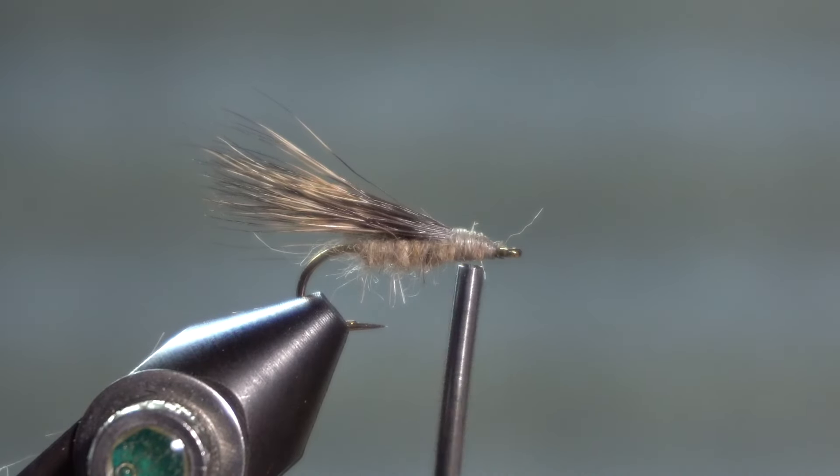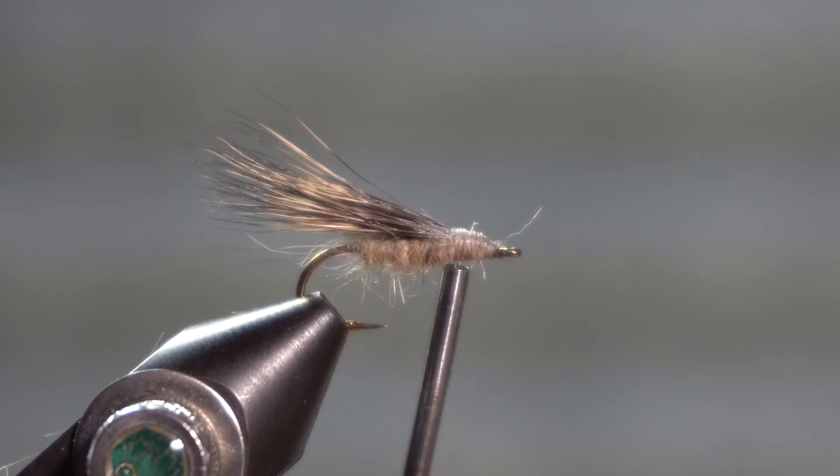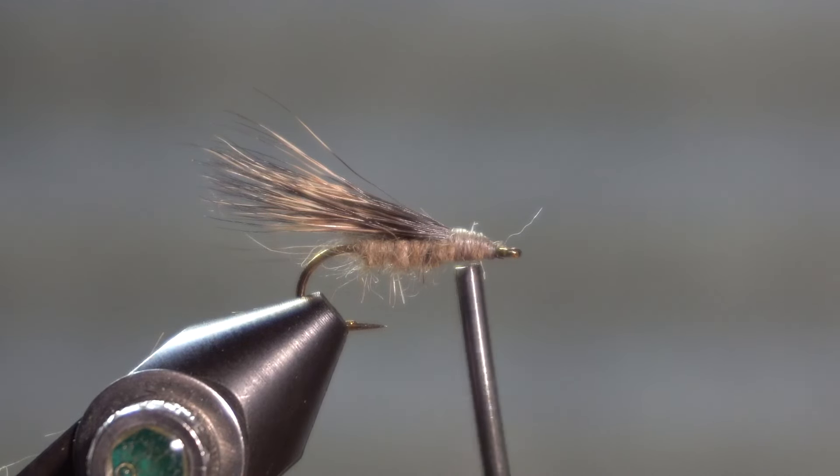You could use other fibers for the wing — just something that floats: deer, elk, groundhog.